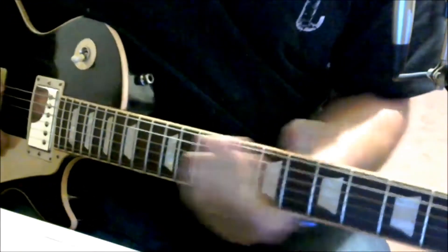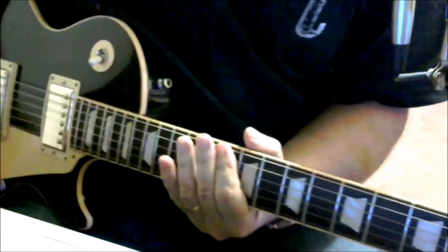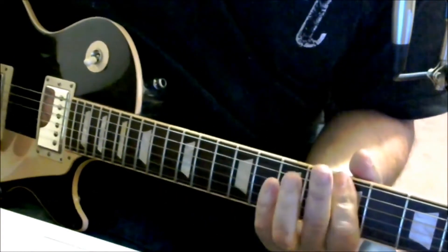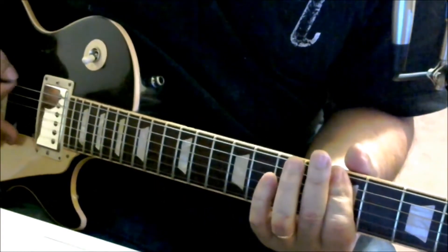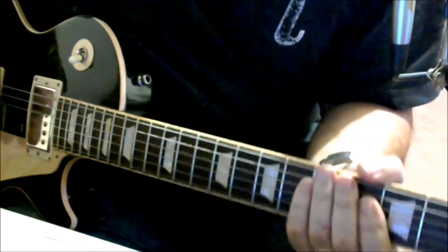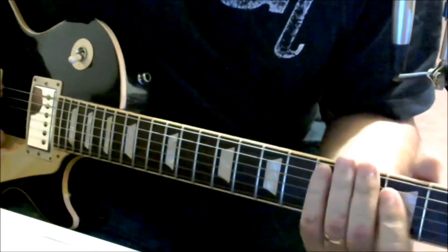For the chorus, you're going to play the 10th fret of the E and A string, then the 5th fret of the E and A string, and then open. So for the heavy part, here we go all together.